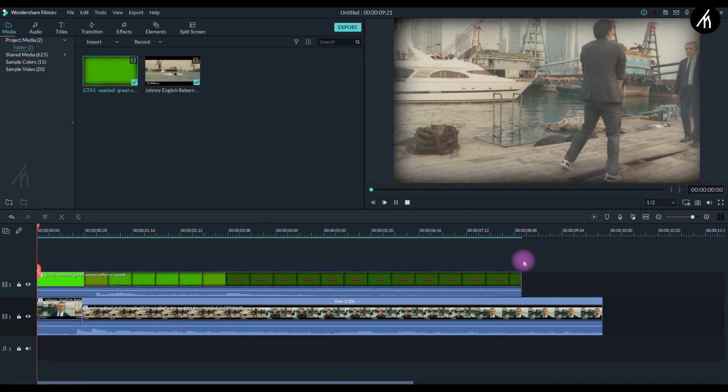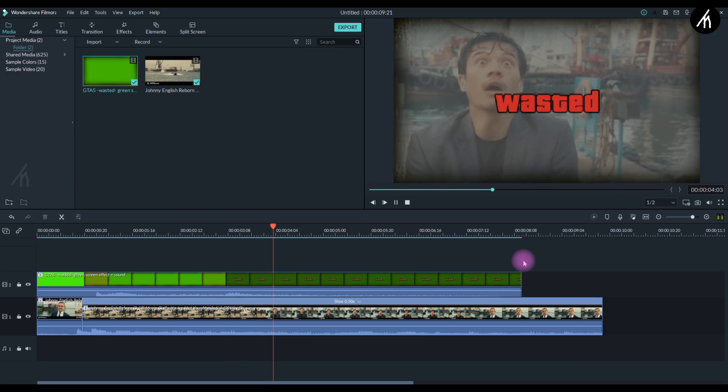Well, that's all folks, that's all you gotta do. Now export this funny wasted into a video.